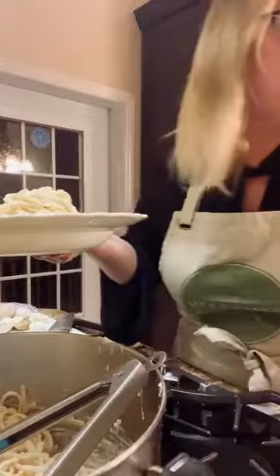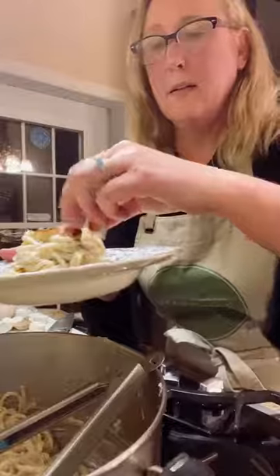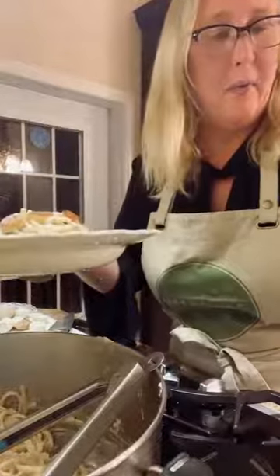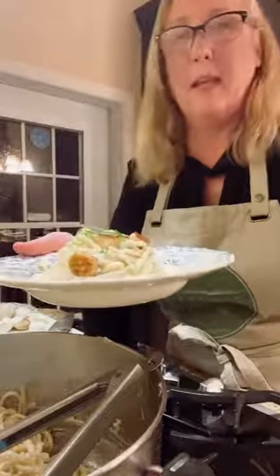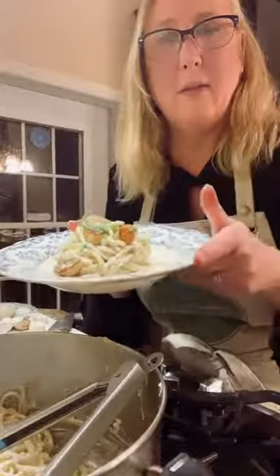I'm going to top the pasta with the scallops we previously cooked — some nice ones there. Then I top it with some chopped chives. And voilà, you have your adorable little scallops in your fancy alfredo sauce.